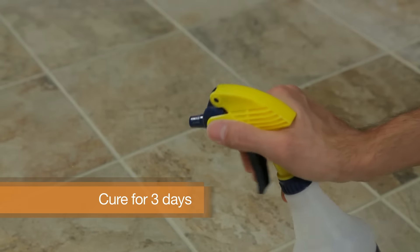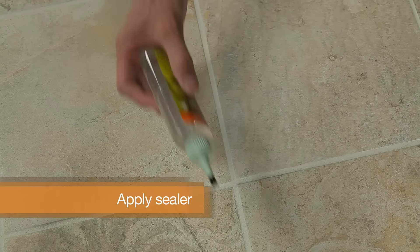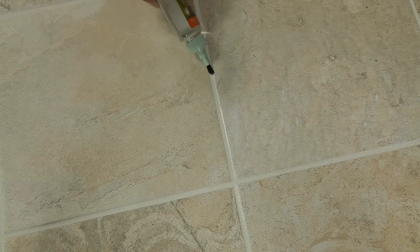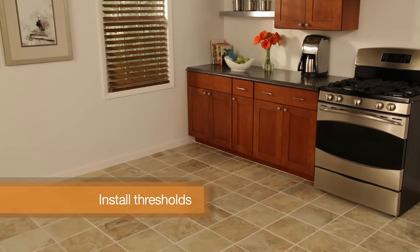Next, help the grout to cure properly by misting twice a day with water for three days. After 72 hours, apply grout sealer along grout lines, making sure to wipe up any excess within 10 minutes. Finally, cover the grouted expansion gaps along the walls with moulding or matching bull-nose tile and install any desired thresholds between neighbouring floors.